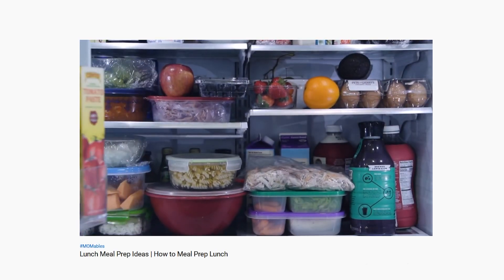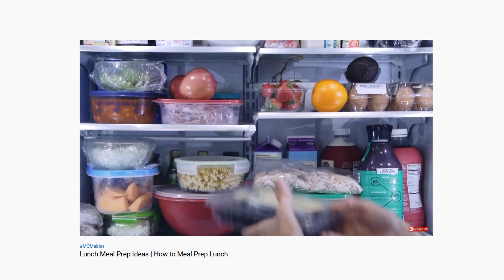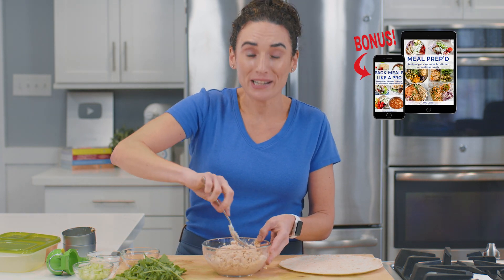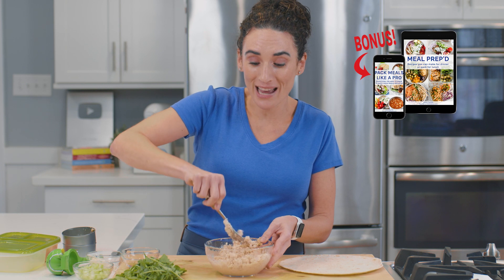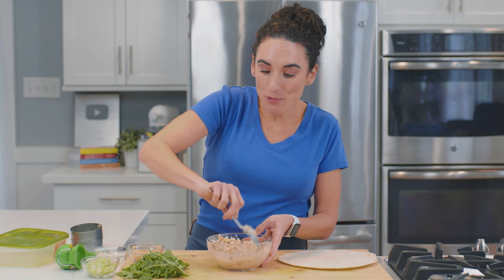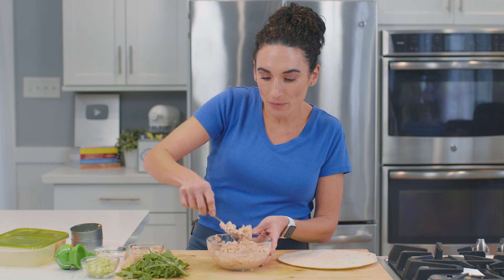I even have an entire video on how to meal prep your lunches so you can have healthy lunches ready to go. I'll make sure to link that right below this video, as well as my meal prep ebook. If you want to eat healthy and prep meals ahead of time — or make one meal and divide it into individual containers — everything you need to know is in that meal prep ebook.